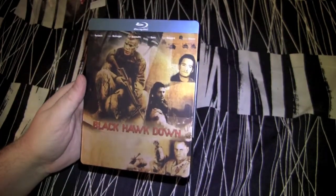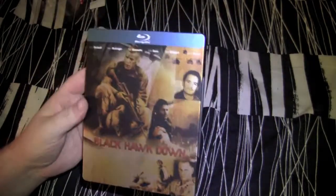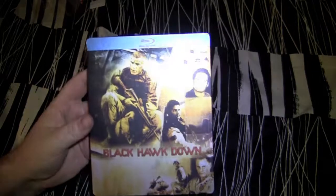Anyway, that's the Blu-ray steelbook, Black Hawk Down right there man, it's pretty nice. If you're a fan of this movie, this is the must-have edition I suppose. Get at you later.